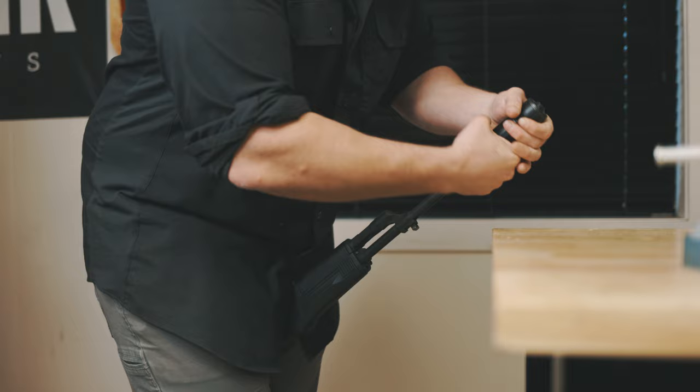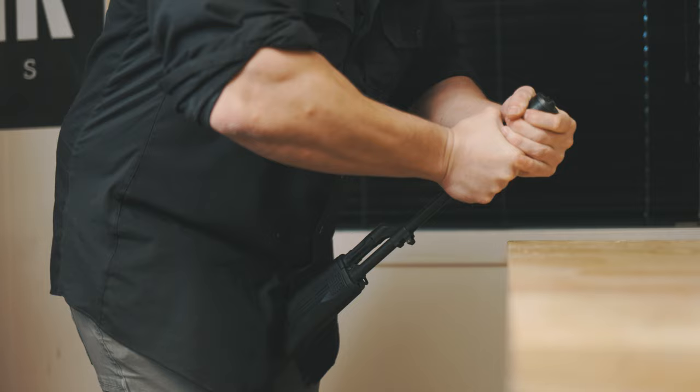You need to make sure that your suppressor is tight on the firearm. If you leave your suppressor or chemo adapter loose, it can cause damage to the internal teeth. This will require warranty work to be replaced.